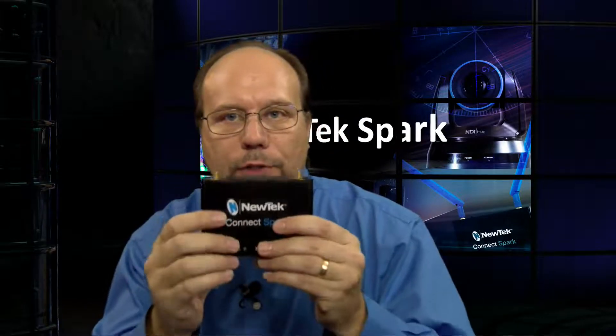That's what we've had available for Spark products for a while. But the new one that a lot of people are very interested to know more about is the Spark Pro. I happen to have one of these right here — this is what the Spark Pro looks like. It's about the same size.